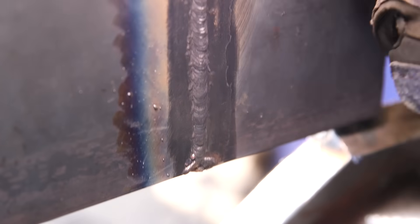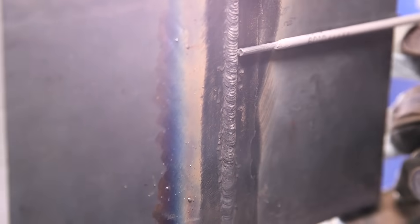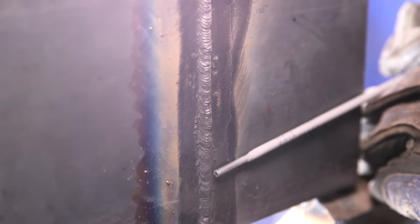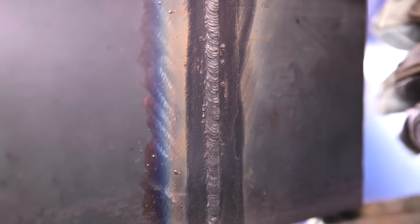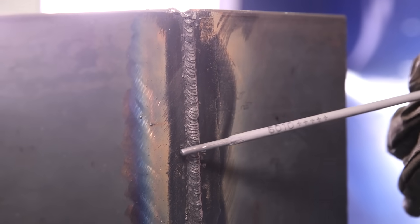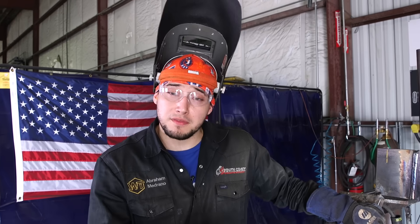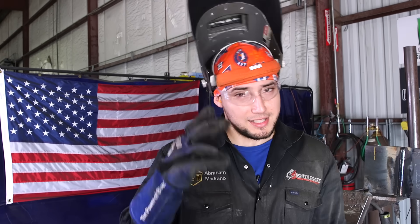As you can tell, it's in between an eighth and a sixteenth shooting out, just like I wanted. I'm really confident in how this cap pass is laying down. You can't even see my tie-in — it was right around this area. And there you have it — a 3G open root on a 3/8 plate, 3/32 gap, 3/32 landing. I hope this video helped y'all out. Don't forget to like, comment, and subscribe. Until next time.